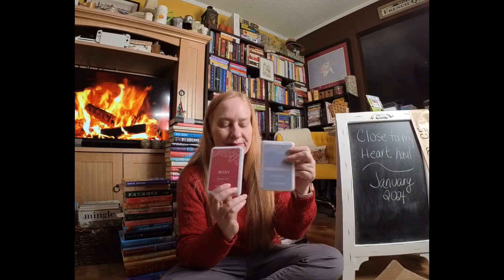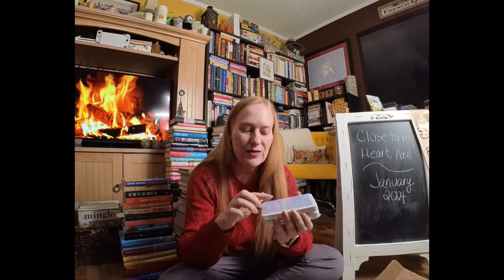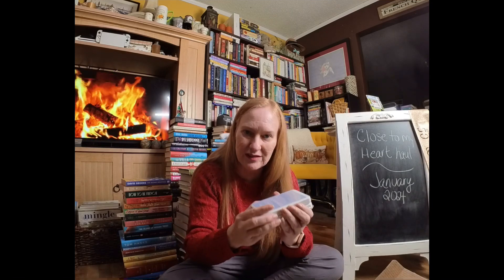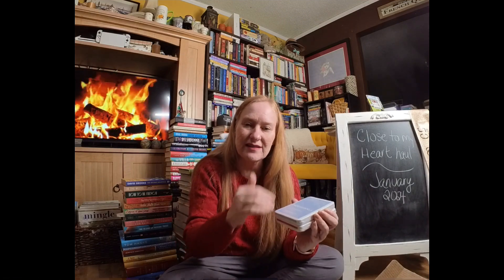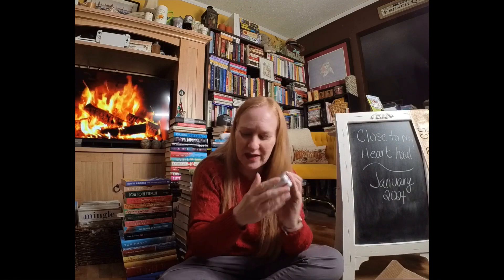I decided to pick up some of the newer inks this round, so I've got Rosie and Periwinkle. These are magnetic. The ink is actually in the top so that when it's closed and on the shelf, gravity keeps the ink at the top of the pad. When you go to use it, it's super easy to open and it's always juicy — all of the ink is at the top instead of the bottom. It's fantastic.